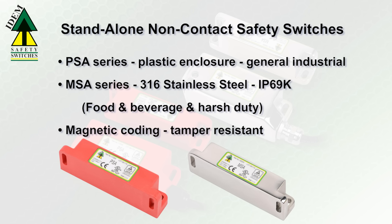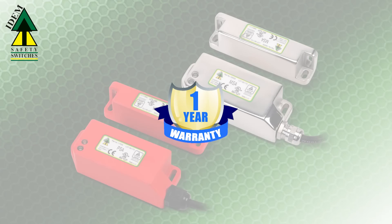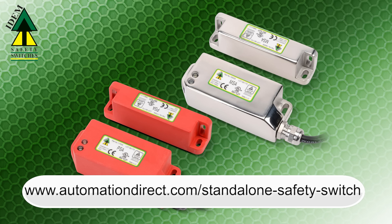Magnetic coating offers a degree of tamper resistance. The new ITEM stand-alone switches have a 1-year warranty and offer these agency approvals. Learn more by visiting automationdirect.com/standalone-safety-switch.